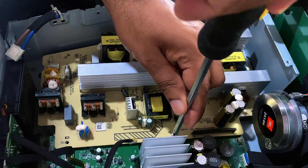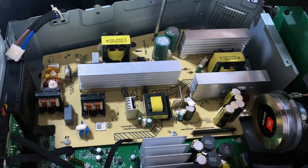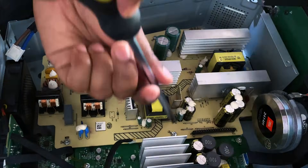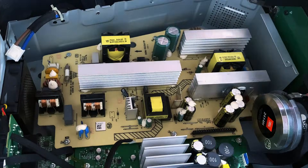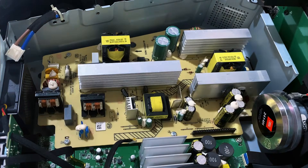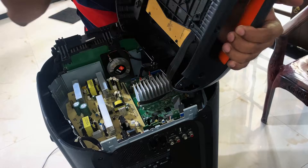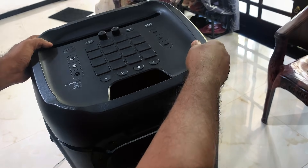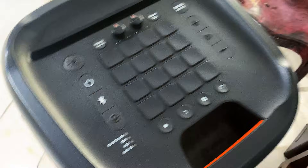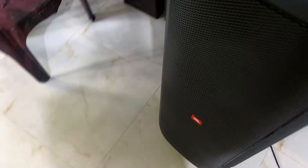I am now carefully fixing the power supply board back into the speaker, making sure all screw holes are aligned properly, then tightening the screws one by one. Now it's time to confirm that the speaker is working properly. I'll connect the main operator panel to power on the speaker — this panel includes the power button and control interface. Once connected, I'll turn on the speaker and monitor its behavior. Let's see if it powers up successfully.